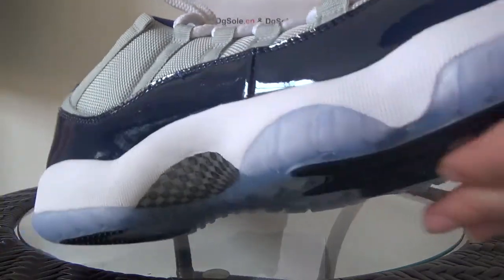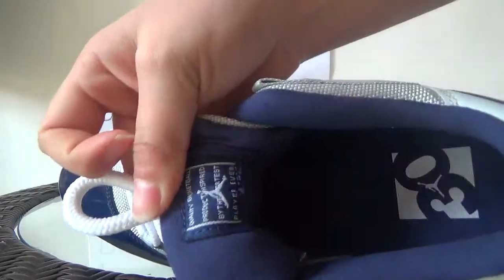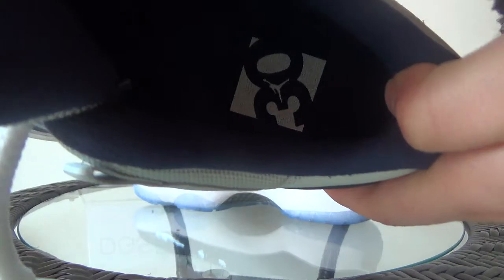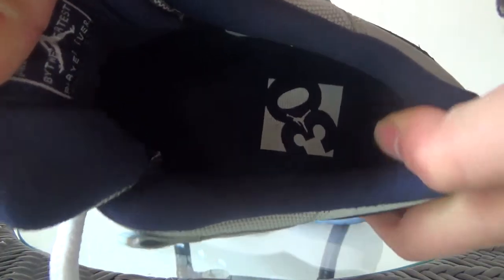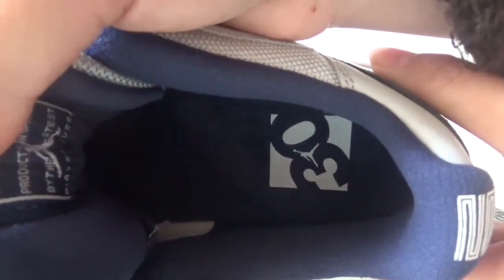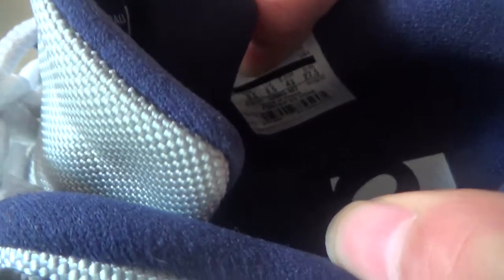Now look at the inner part. Here you can get the Jumpman logo. And also you can find the number 30 insole — we just celebrate the 30th anniversary. And in the middle part of the number 30, you can get the Jumpman logo. It's a very special design. You can catch the size tag and the product code by this shoe.